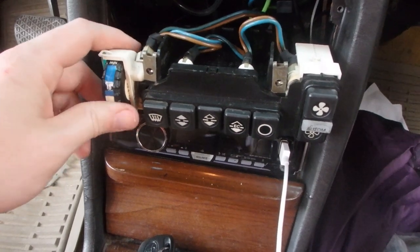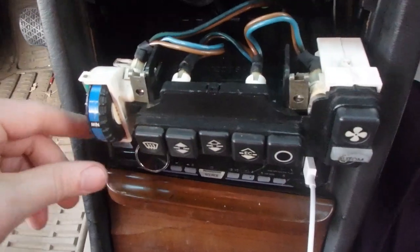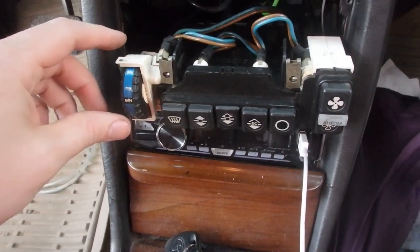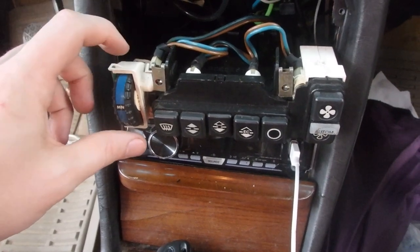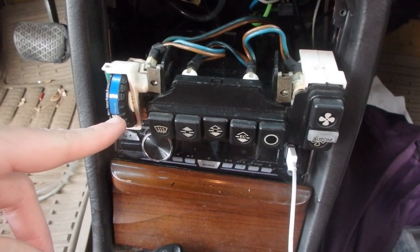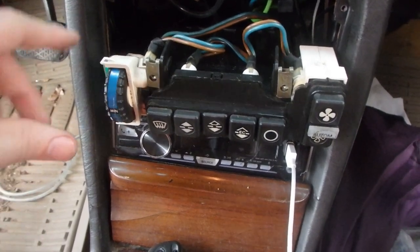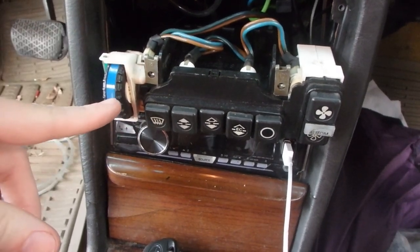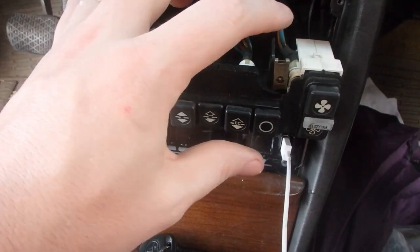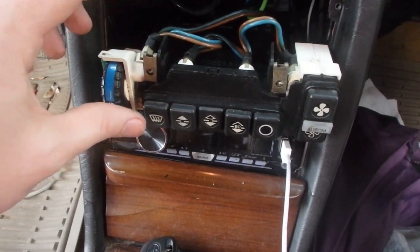Anything else should be variable and it was not. Normally if the heater was stuck on and it was still stuck on when you went to max cold, it would be an issue with the mono valve. But since when you click it to max cold the mono valve closes off and you're not getting heat anymore — to me that proves the mono valve itself is working.